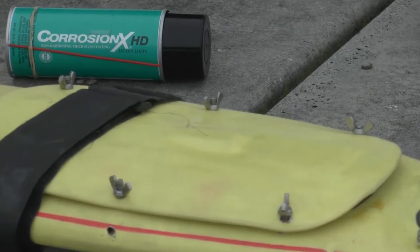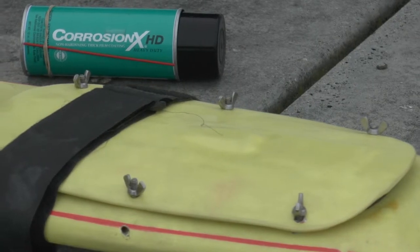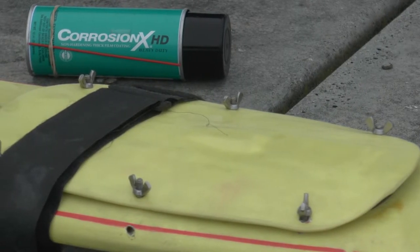Anyways, here we are. It's Tuesday. We did that on Thursday, so pretty much left it all week. Haven't even looked at it. Let's take a look.